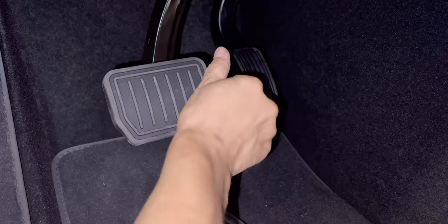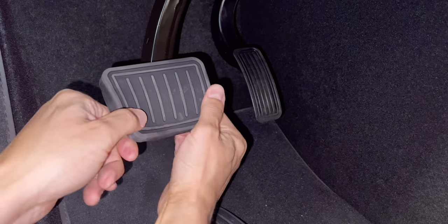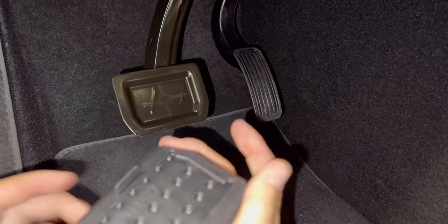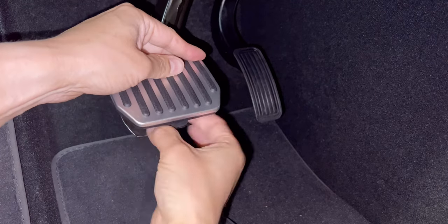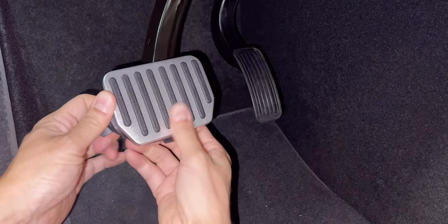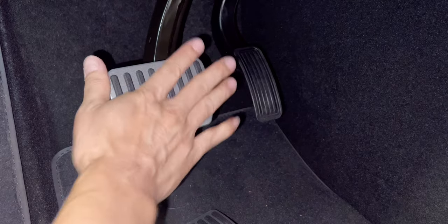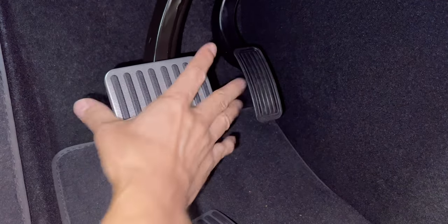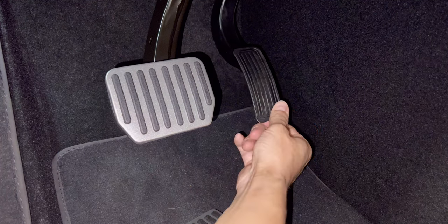To remove the original you just have to peel it - that's all. It comes out like that, and now I can put this in. You start from this side, pop it in, and slowly work your way to the other side because there's a little tab you can pull to control it easily.